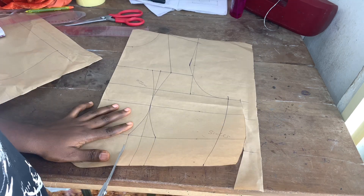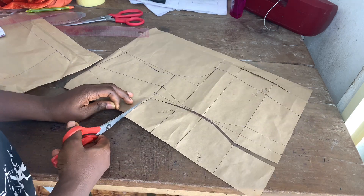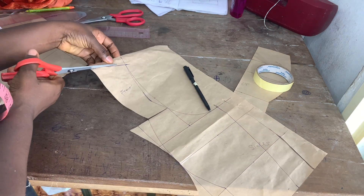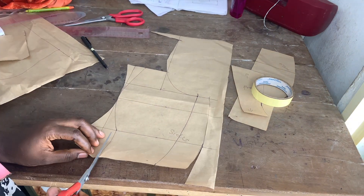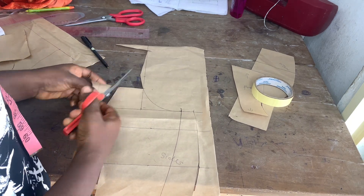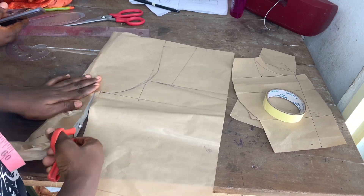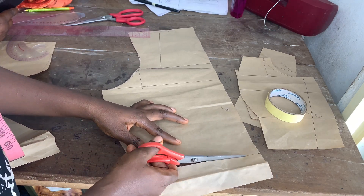I went ahead to cut out my pattern from my pattern paper and labeled the pieces so as not to mix them up. Note that I didn't do any sweetheart, round, or deep neckline — it's going to be a straight neck because my client did not want a princess or sweetheart neckline. Then I cut the back, using my slash-and-snatch effect.